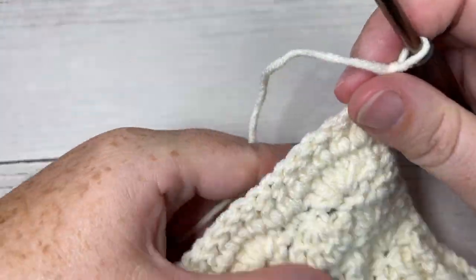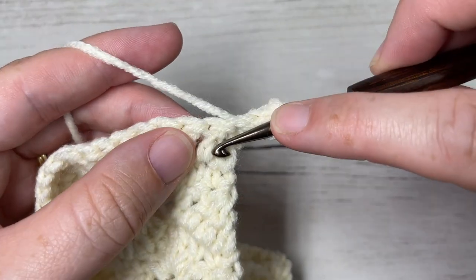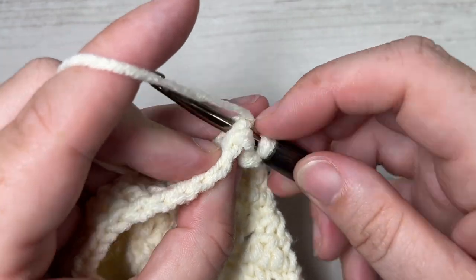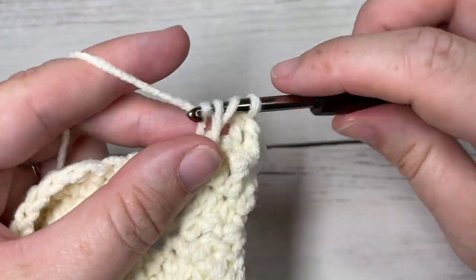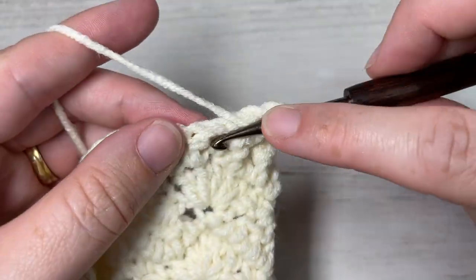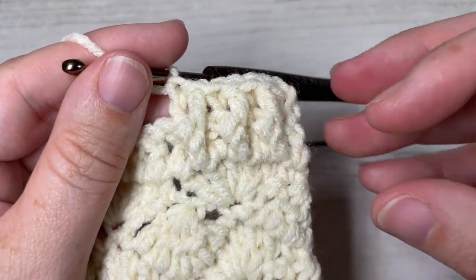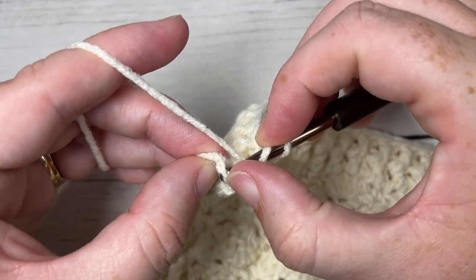Just as you did for the first edging at the beginning, work a half double crochet into the first stitch, followed by a front post double crochet around the post of the next stitch, then a back post double crochet around the post of the next stitch. Repeat that — front post double crochet, back post double crochet — all the way across until one stitch remains, which will be your starting chain three. At the end of your row, work a half double crochet into the top of that turning chain.